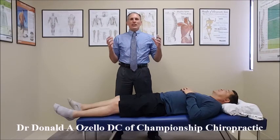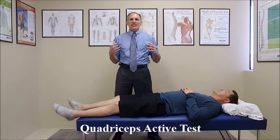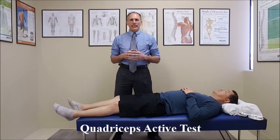Hello doctors. I am Dr. Donald Lozello of Championship Chiropractic in Las Vegas, Nevada. The quadriceps active test is an orthopedic test for the anterior cruciate ligament and the posterior cruciate ligament.